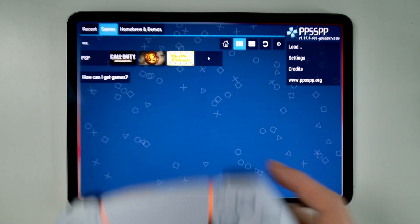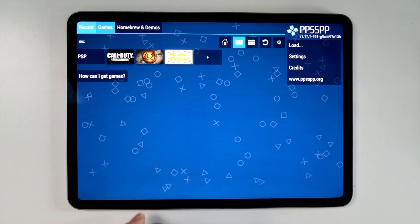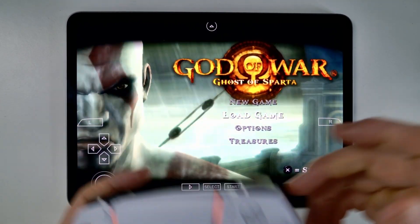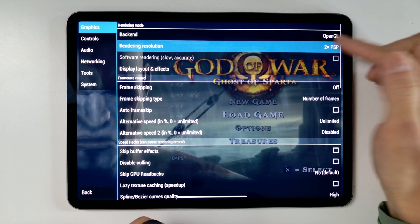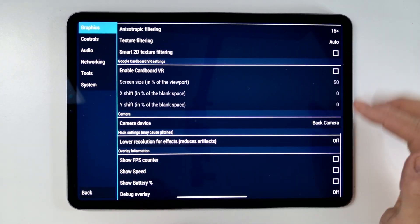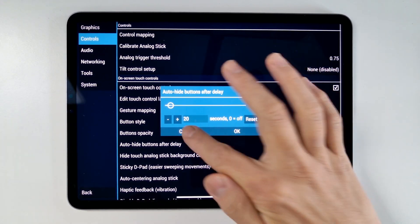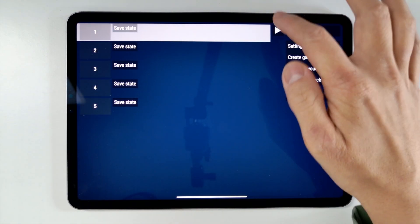When we go into PPSSPP, we can now control the interface using just the controller. I'm going to load up God of War: Ghost of Sparta. In Settings, one thing I like to do is change the rendering resolution to at least 1080p — you can go higher if you want. I also turn on the framerate counter. And with controls, make sure auto-hide buttons after delay is turned on so they don't take up the screen when you're using a controller. That's pretty much all you need to do.